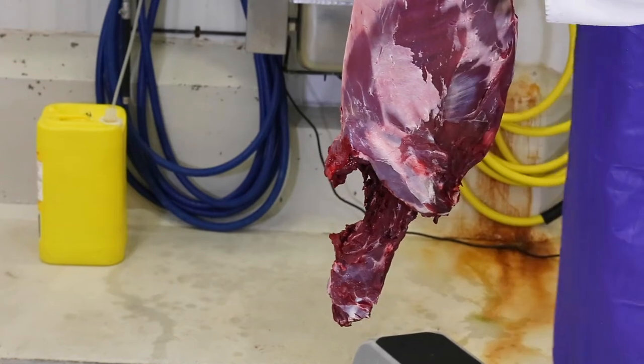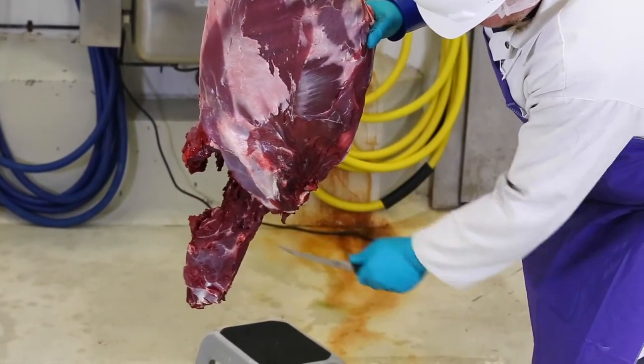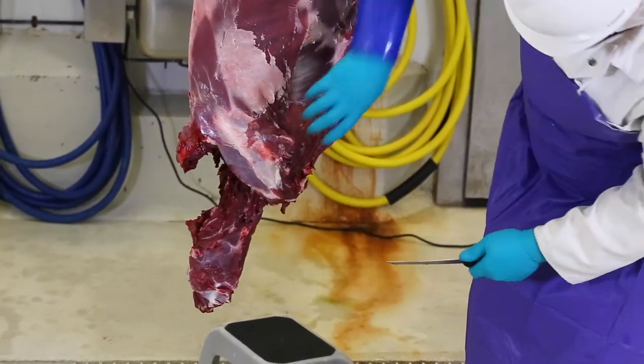Next, take off the other shoulder in the same way. In this and many other cases, the shoulder will be damaged and can only be used for ground meat.